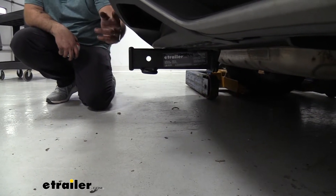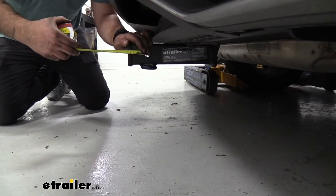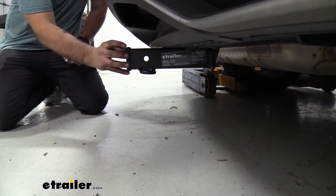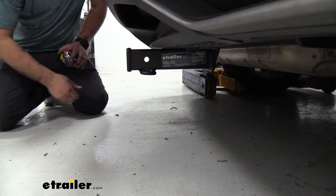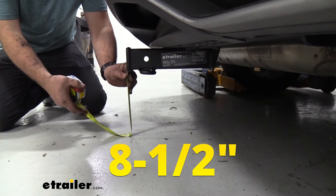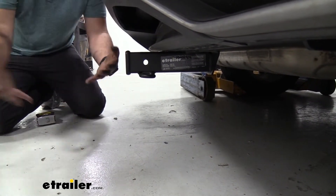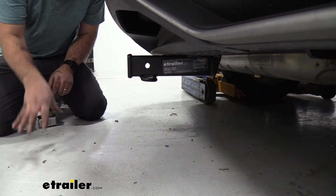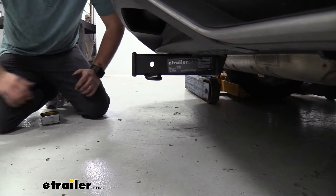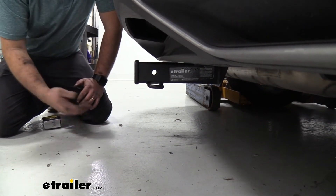The hitch sits a little recessed from the fascia itself — from the hitch pin hole to the outer part of the fascia is about four inches, so keep that in mind when choosing accessories to avoid contact with the rear fascia. As far as ground clearance, it's going to be fairly low at about eight and a half inches. Keep that in mind over rough terrain or inclines, as accessories loaded up going uphill can get even lower, and make sure accessories aren't dropping down with a shank.